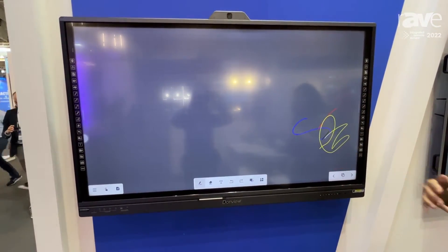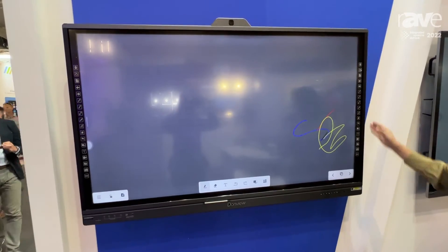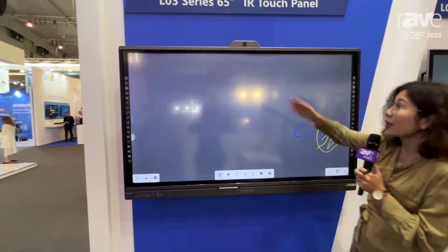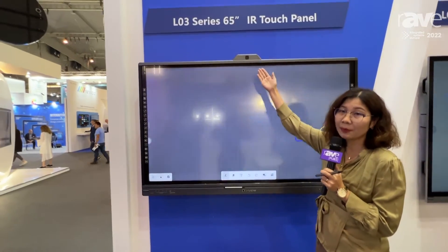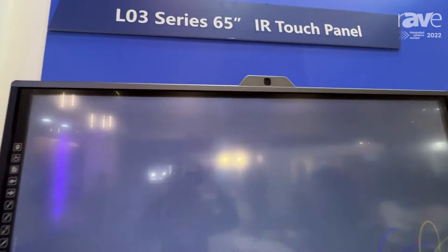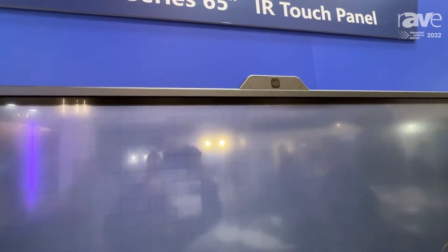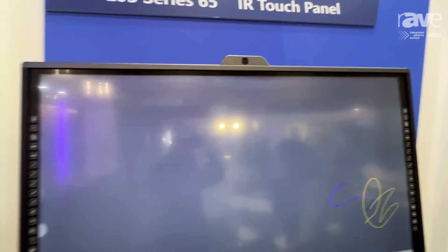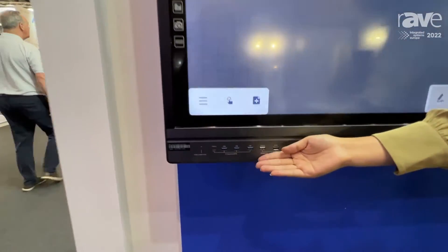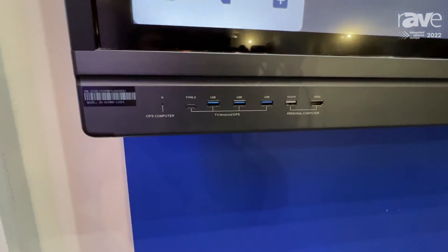So anything you want to use, anything the teachers want to use, you can simply click and use it easily. It's very popular for schools and we have an optional camera here. It's plug-in OPS so you can plug out and plug in easily. There are also connection ports at the bottom, so the teacher can use USB keys easily in both Android and Windows.